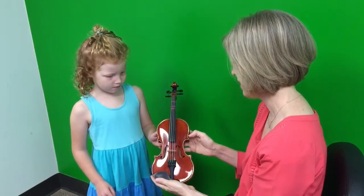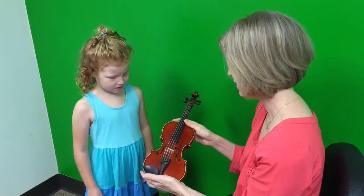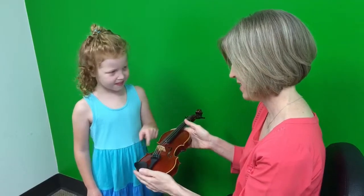And your violin has shoulders. Where are they? Right here, on the top of the violin. Good. Where's the back of the violin? And the face, or the front. Very good job.